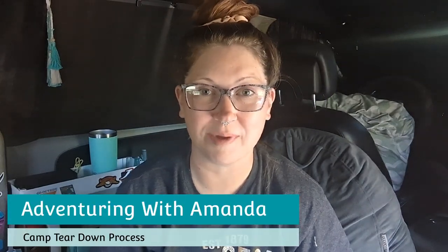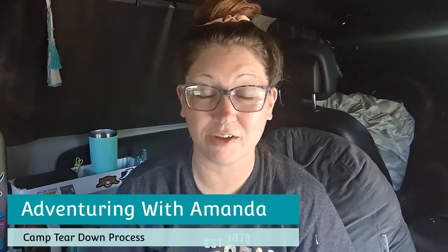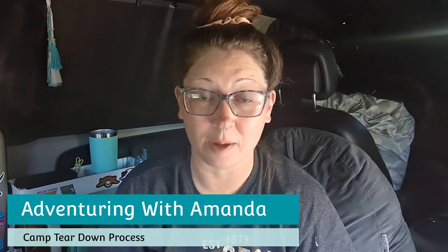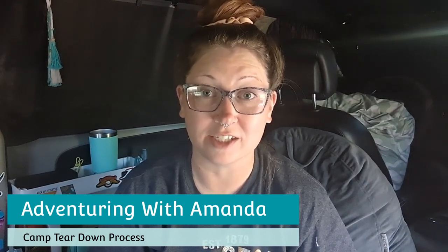Hey y'all, welcome back to Adventuring with Amanda. Thank you so much for being here. If you are new to my channel, welcome. Today I am packing up camp. I have been at this spot for about 11 days and it is time to head home to my home base for a few days so I can get all my mail, get some stuff done. I have a lot of packages to pick up for both me and Maddie, and then I will be heading back up north.